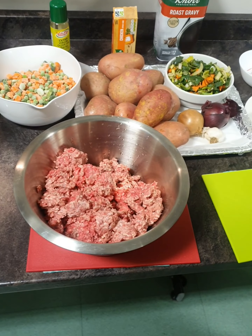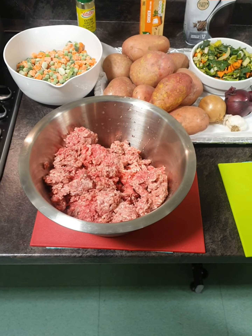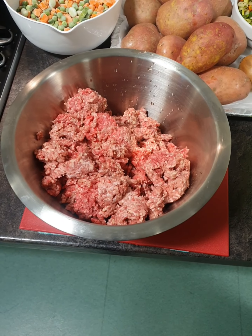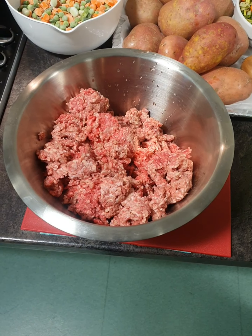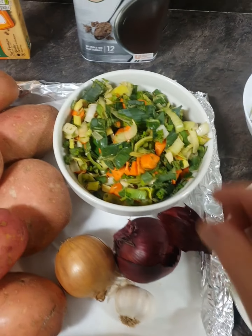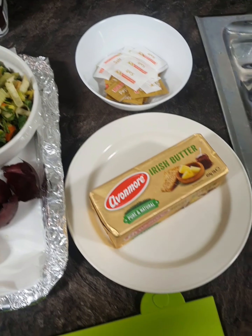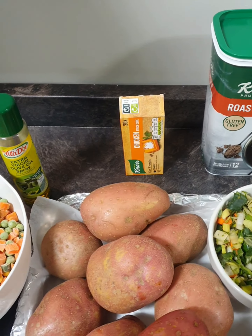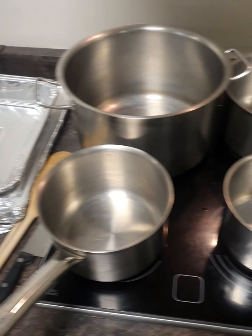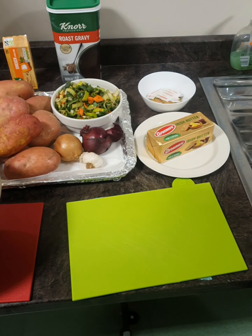Good morning ladies and gentlemen. We're our Wednesday supported independent living group and today we're going to make some cottage pie, baked potatoes and some mixed veg. We have our mince - about five to six pounds - we have our rooster potatoes, onions, red onions, garlic, and mixed veg already prepped with leeks, celery and carrots. We have salt and pepper, butter, gravy mix, stock, olive oil, pots and utensils that we're going to be using today.